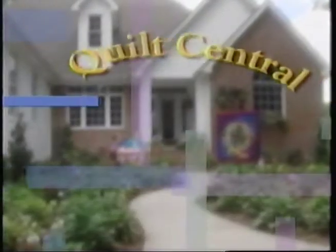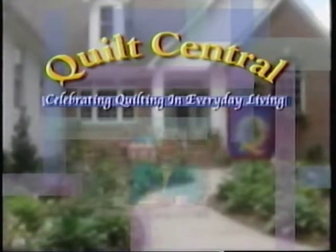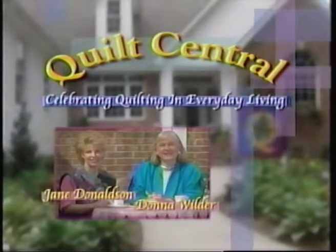Welcome to Quilt Central. Celebrating quilting in everyday living. With your hosts, Jane Donaldson and Donna Wilder.